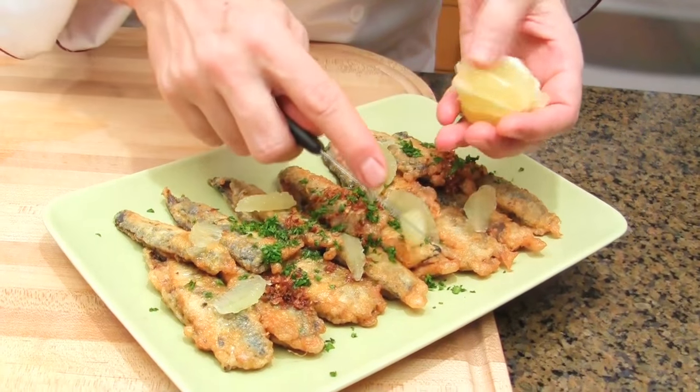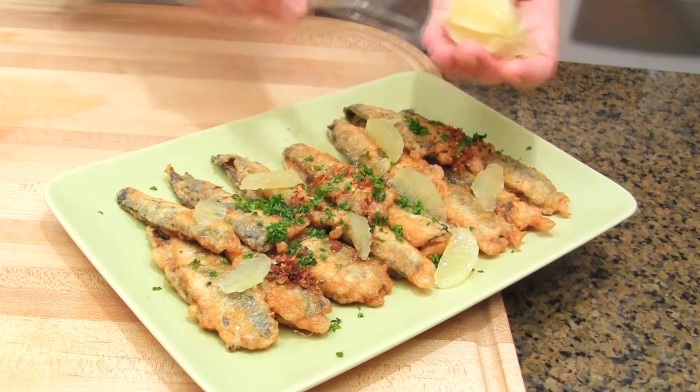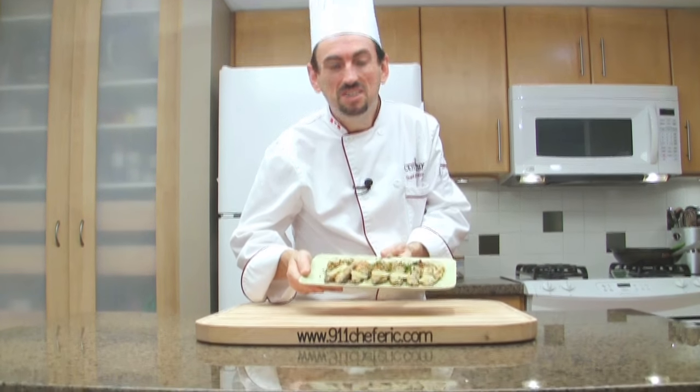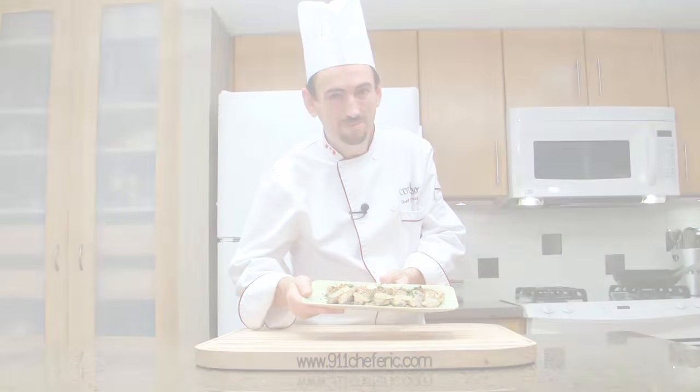It smells wonderful — I wish you could smell that! I hope you will make this dish because it's a great dish. Beautiful appetizer. Marinated fried sardines, Italian style. Bon appétit!